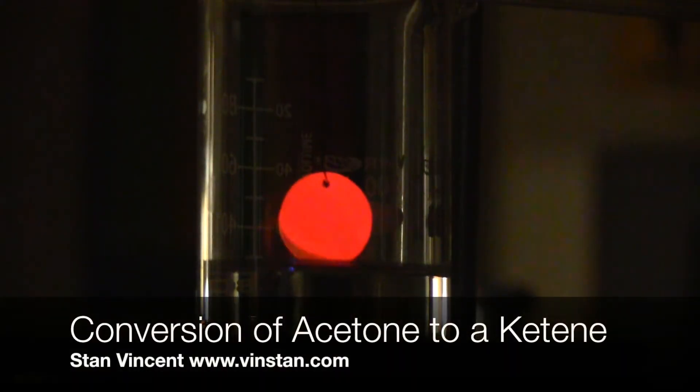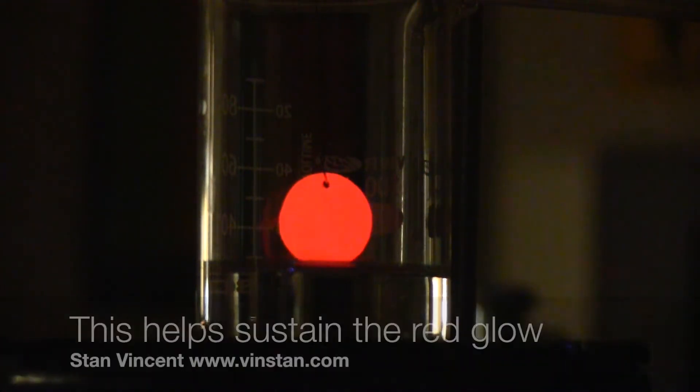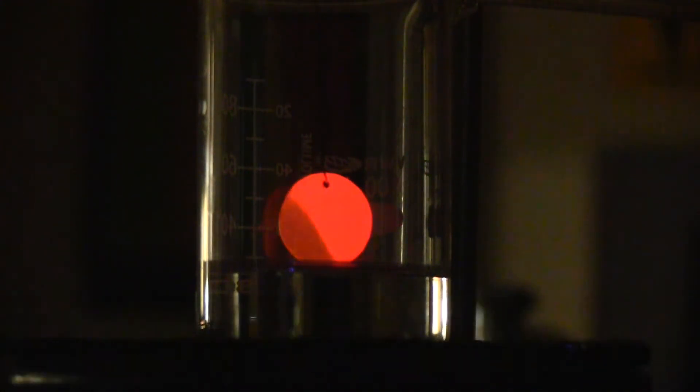Acetone on heating is converted to a ketene, which is an exothermic reaction. This sustains the red hot glow of the copper penny.